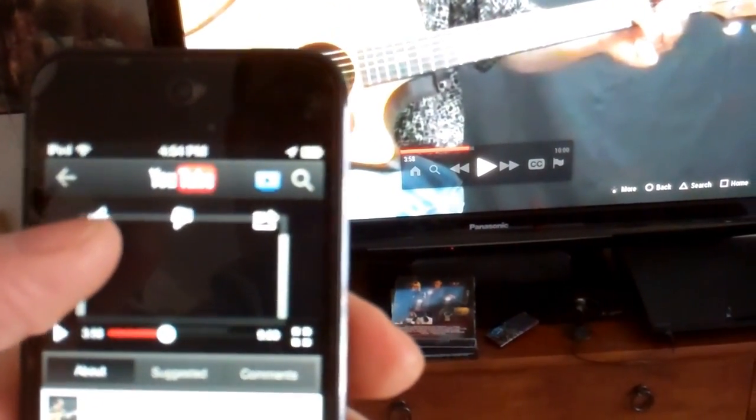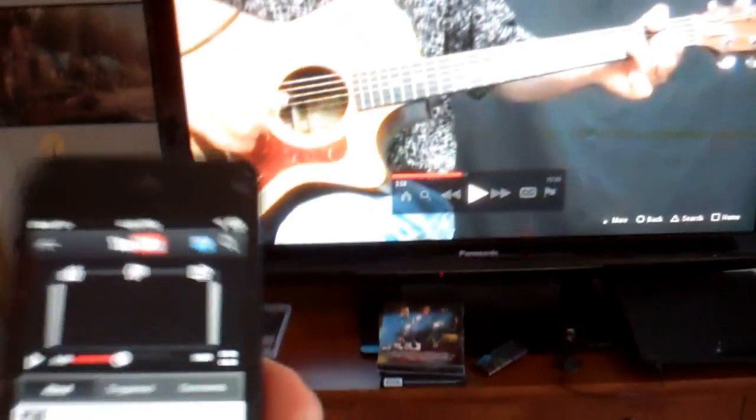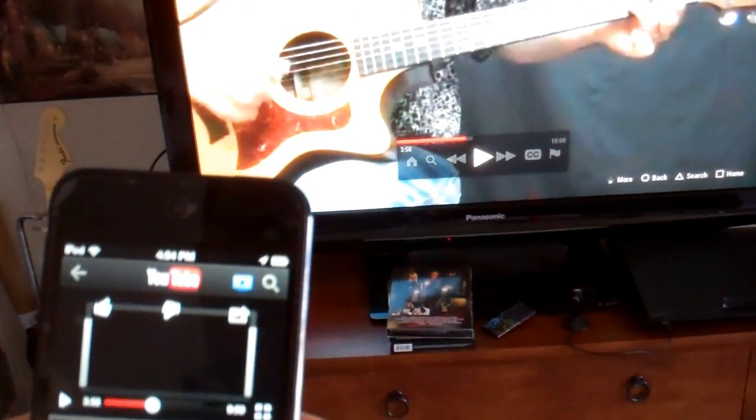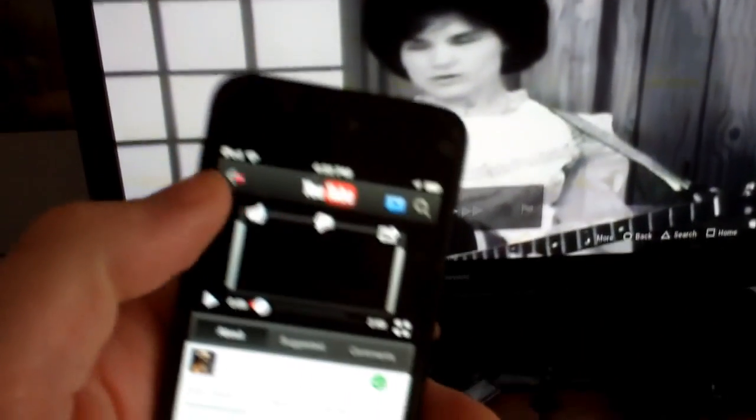Pause it. Now you can hit thumbs up, you can like it, you can dislike it, you can save the video to your favorites on your list once you're signed in. Pretty awesome. Let's pause it and hit the back button.